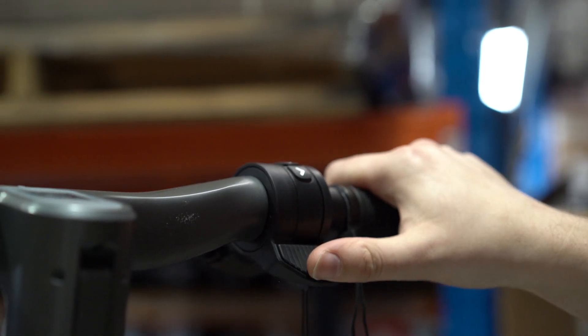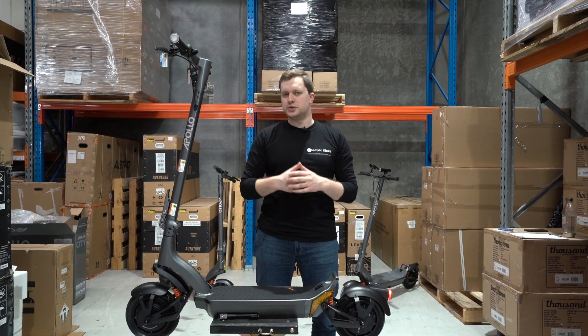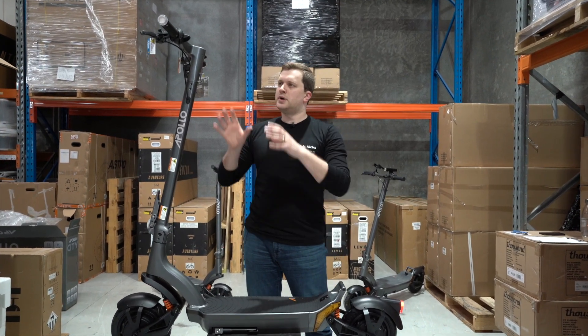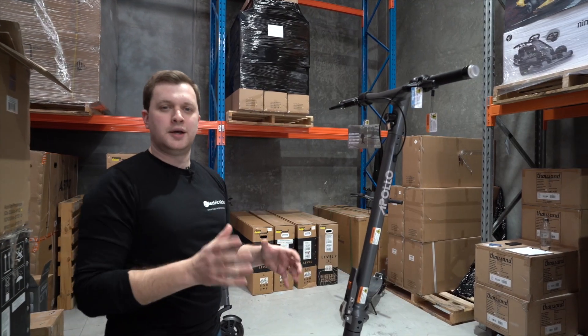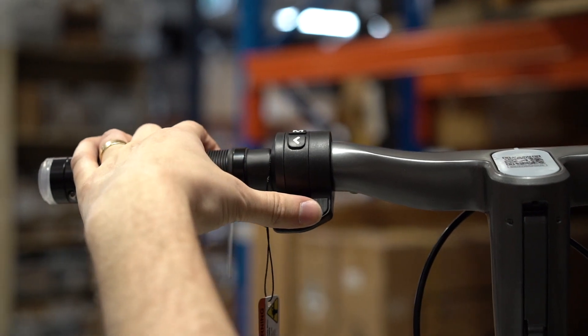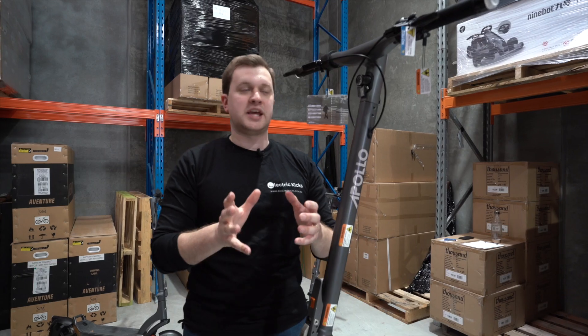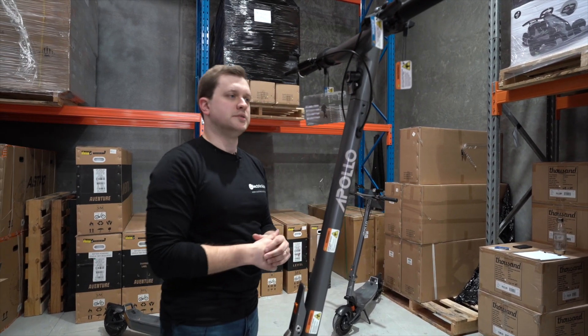There were plenty of things to love about the City 2022 — which is why it was still one of our best-selling scooters even today — so let's talk about what they've kept on the 2023. From front to back we have the same regenerative braking that Apollo perfected on the 2022, and that's more than capable of bringing the scooter to a stop without the use of the drum brakes on the front and back.